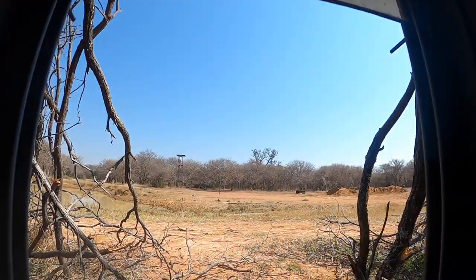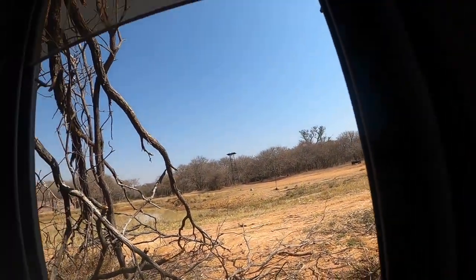We had four pigs come in, and it looks like Simon's put a pretty good shot on the warthog. So we're going to see. The shot is a little bit high, but I think it'll be enough to put the pig down. So we're just waiting for about 20 minutes before we start going to look. But this is our view here today. The pigs were at about 18 yards or so.